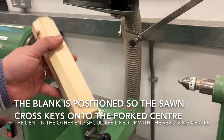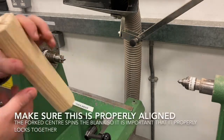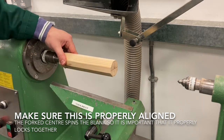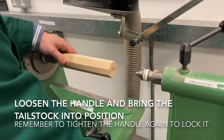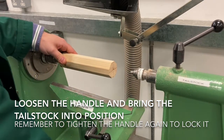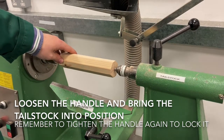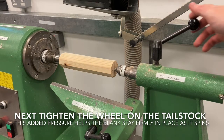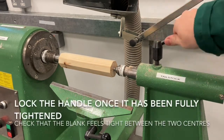We've covered how to manufacture the blank in a previous video, but the side that we've sawn down is the side that keys into the forked centre. You can see we're positioning it here. We'll bring the tailstock up into position, and that's going to support the blank on the back and provide a little bit of pressure to hold it up against the forked centre to make sure it's not going to come loose while we're working. Slacken the handles, make your adjustments, and tighten the handles and lock them back up so it doesn't come loose.